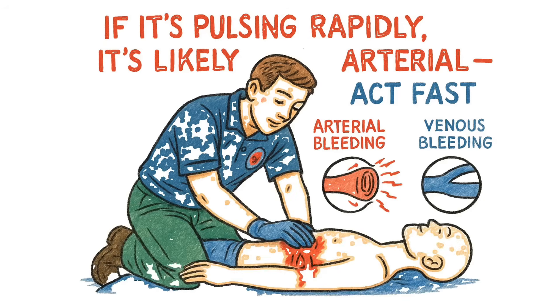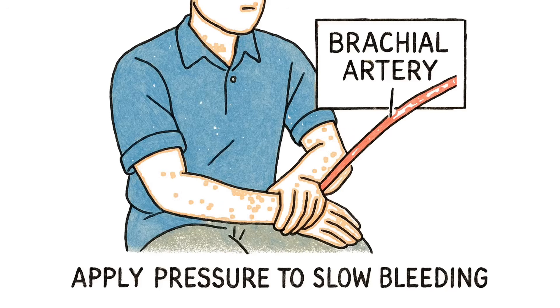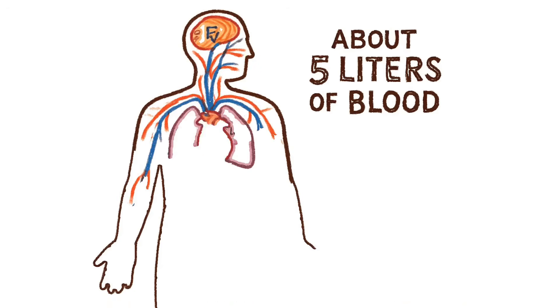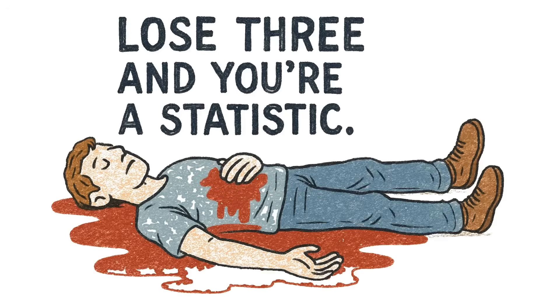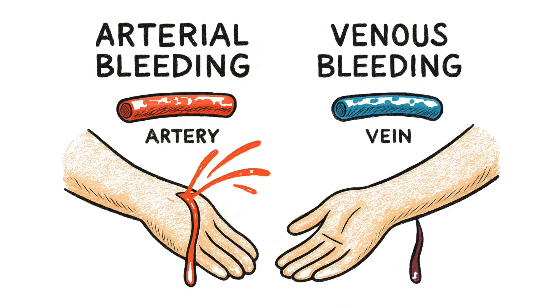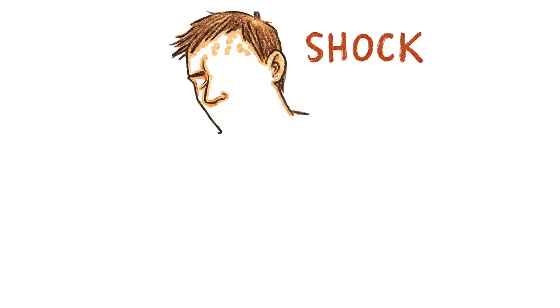If it's spurting, that's arterial. You've got minutes. Find the pressure point between the wound and the heart. Press hard. Don't let go until the spurting becomes oozing. Then wrap it like your life depends on it — because it does. Your body holds about five liters of blood. Lose two and you're unconscious. Lose three and you're a statistic. If the cloth soaks through, don't remove it — stack another one on top. Peeling it off restarts the clotting process. Arterial blood is bright red and pulses with your heartbeat. Venous blood is dark and flows steady. Know the difference — it tells you how fast you're dying.